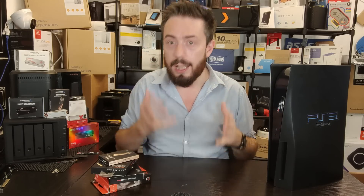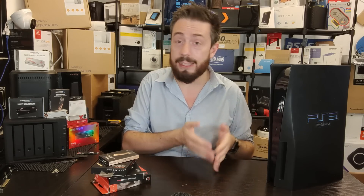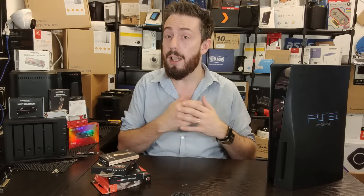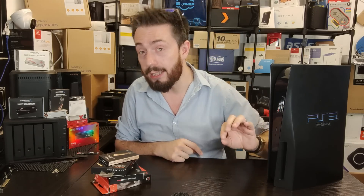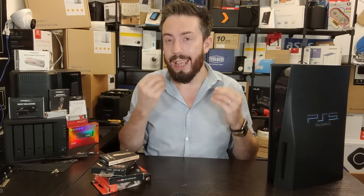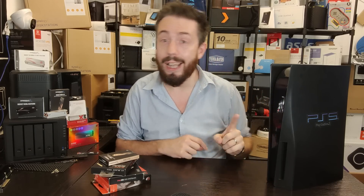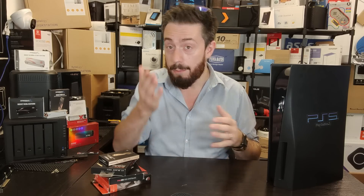A few disclaimers: first, this was all recorded using beta footage, but early testing has shown the performance of these SSDs is absolutely the same in both the beta and the full release of this system software update. Second, they are different capacities in some cases, but all of these SSDs are rated at 7,000 MB/s sequential read. Any difference of 50 to 100 MB/s is not really a factor here given the system's own bottleneck. My previous video comparing these four SSDs saw the Seagate Firecuda win by a hair's breadth — one point — with WD Black and Sabrent Rocket 4 Plus drawing for second. I don't know how this video is going to end.